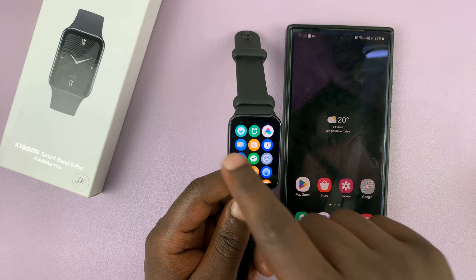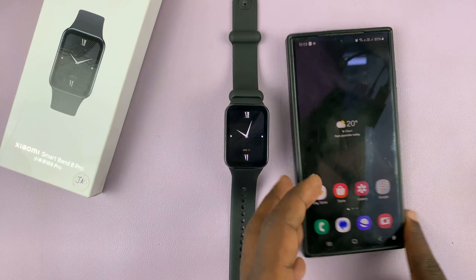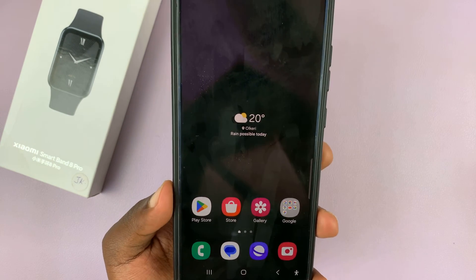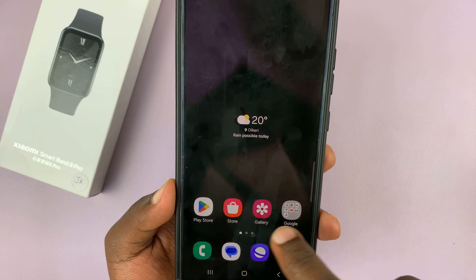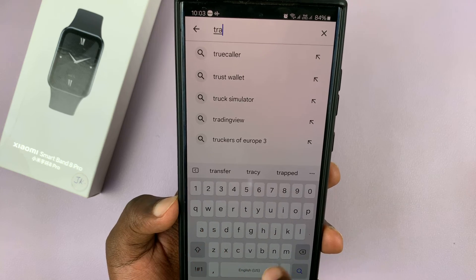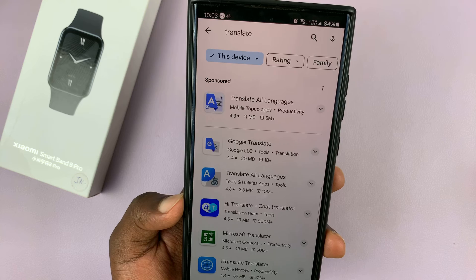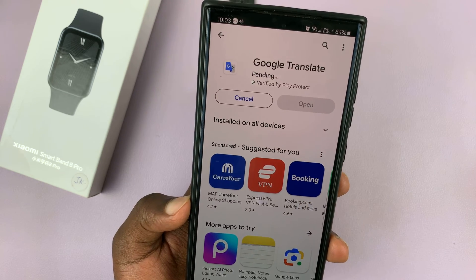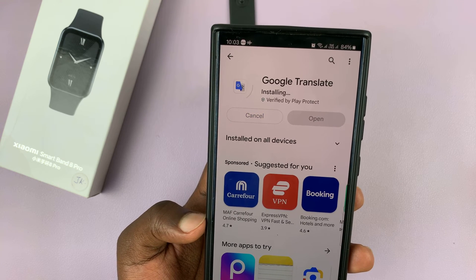Now, to be able to navigate your Smartband, go to your phone and open Google Translate. You could use an app or the browser, but let's go with the Google Translate app. Install it on your phone — it's available for both Android and iPhone users.